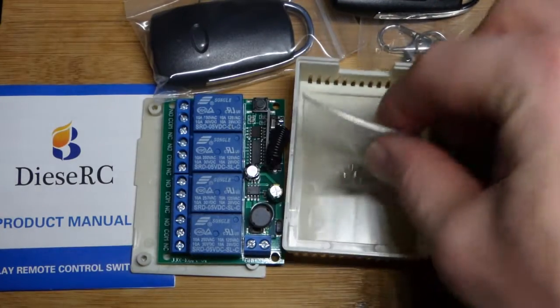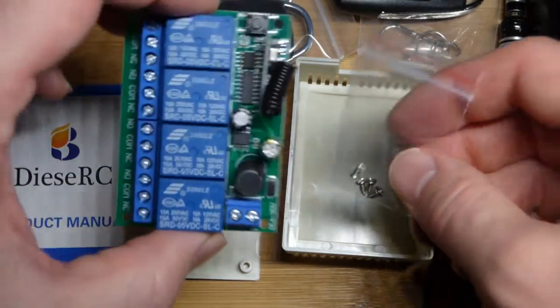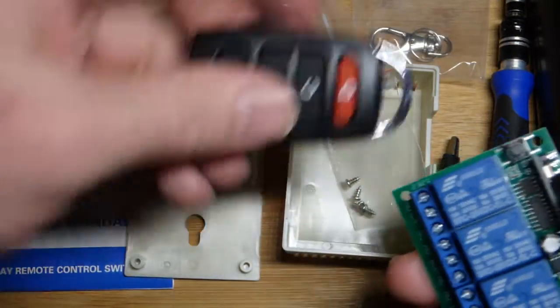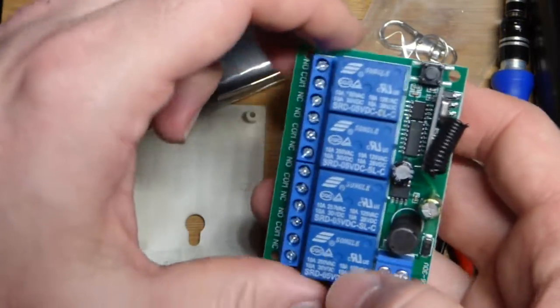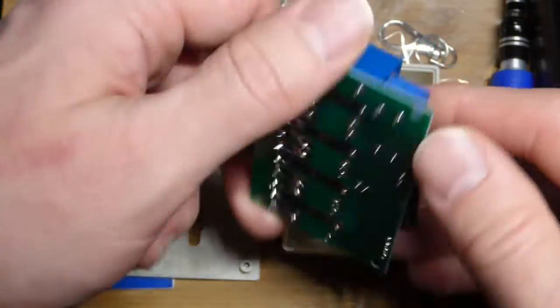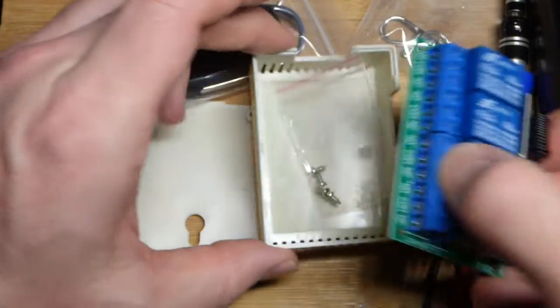I thought I'd do another quick video of something I bought. This is a four-relay board that you can control with remotes to determine their positions, and it is semi-programmable. I'm really looking at this for the first time right now — haven't really done anything with it.